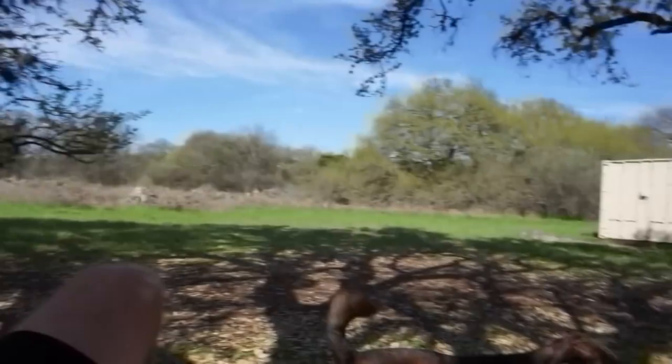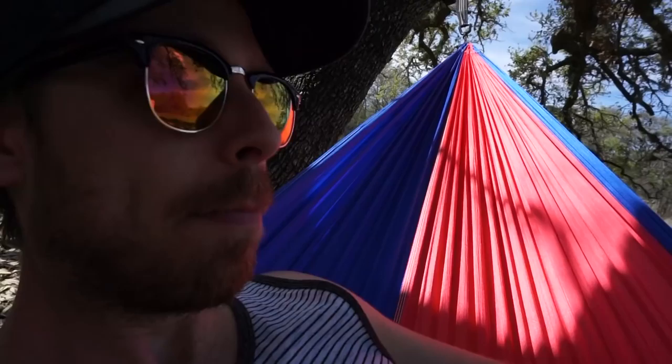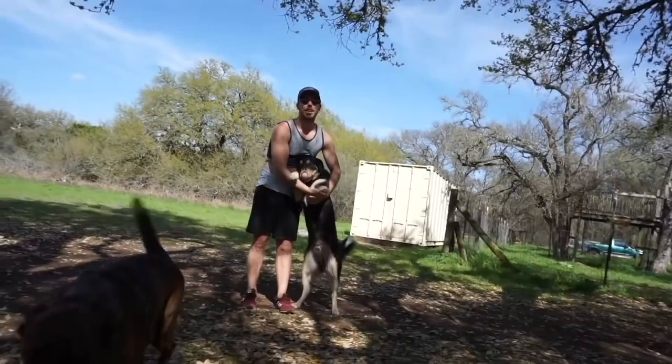What are you guys doing? Might want to scooch over. I thought we were going to do a handstand.